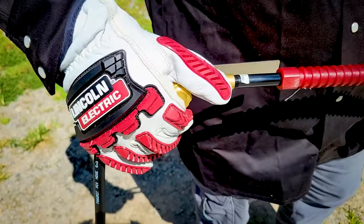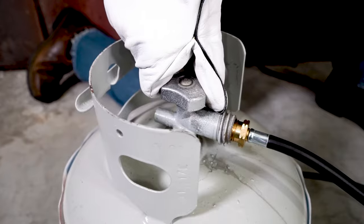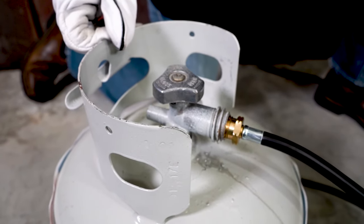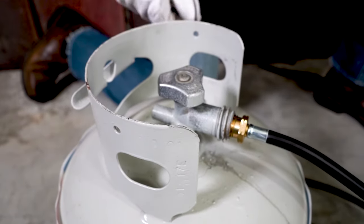Close all valves. Open cylinder valves slowly. A click sound is an indication that the excess flow valve has activated and stopped gas flow, or has been deactivated and restarted gas flow.